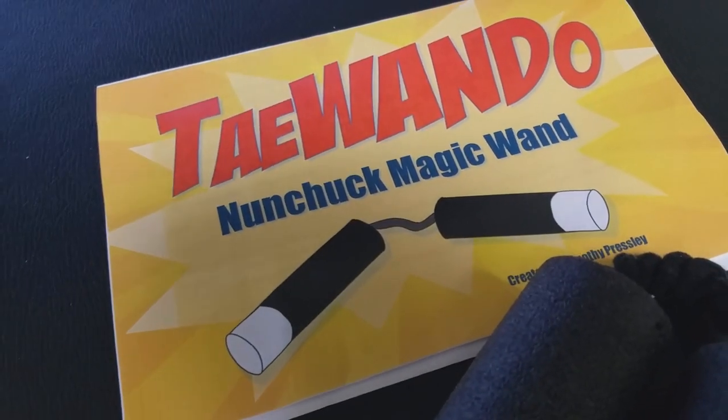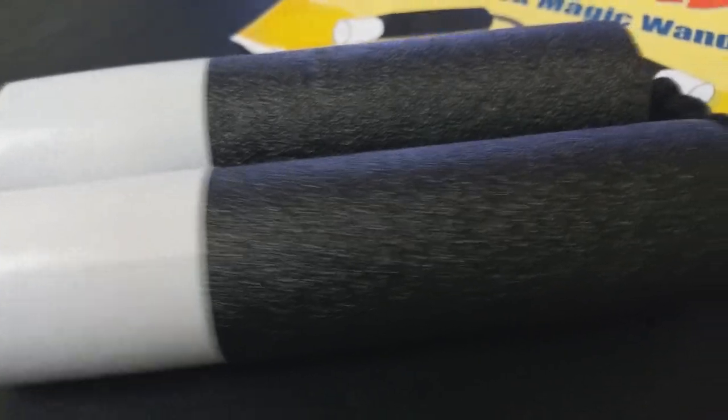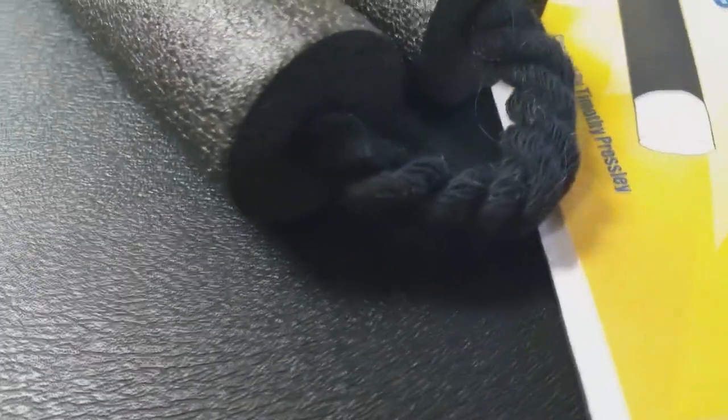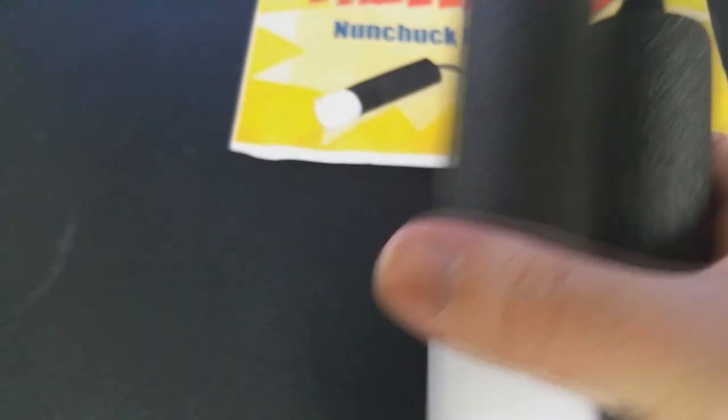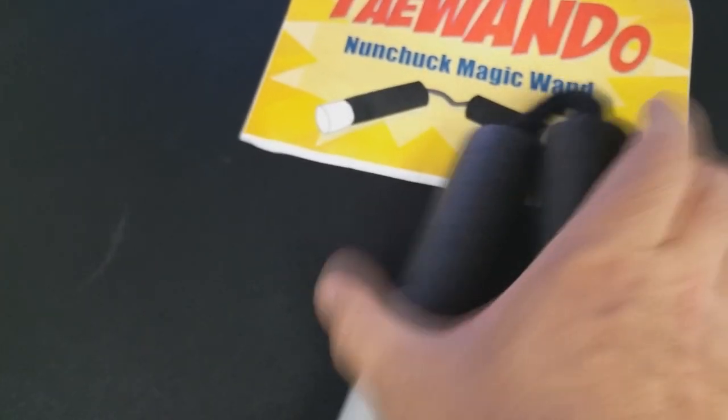So that was Tai Wan Do from Timothy Presley. A couple of questions we always ask in our magic reviews. First: what is in the box? You're going to get the nunchucks, and the gimmick, which is basically a magic wand that is also a pair of nunchucks — made from a really thin pool noodle tube and a piece of black rope. You're also going to get two pages of printed, typed instruction. And that's it.